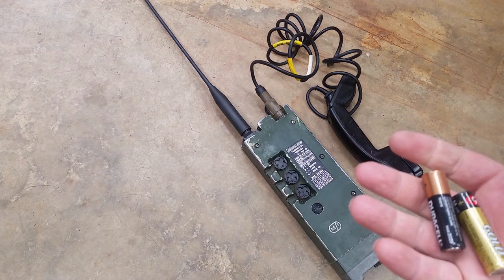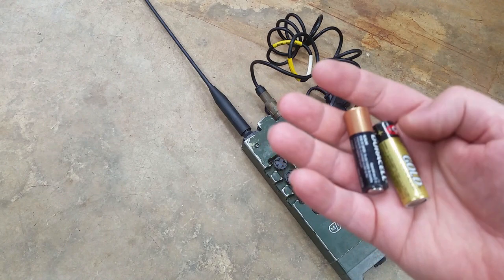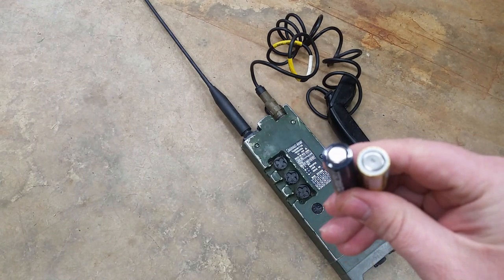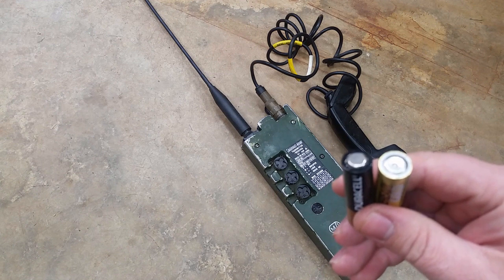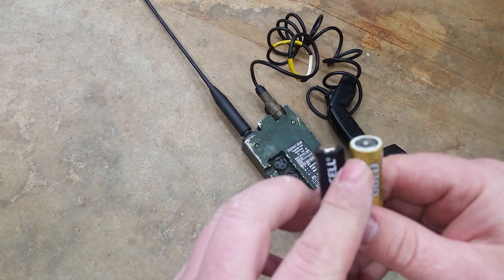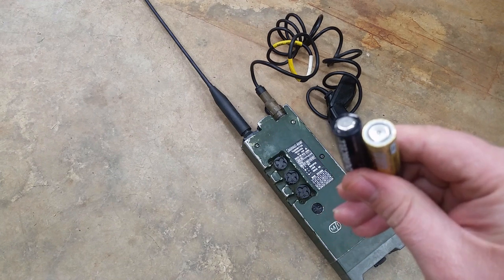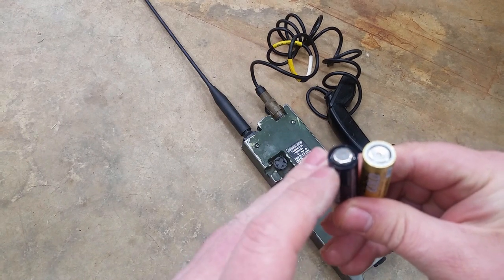First things first, if you've got a non-working cassette, you need to look at your batteries. Here's two examples right here - you've got Duracell on one side and EverReady on the other. You'd think both of these would work, but that's just not the case in these cassettes. If you look at the bottom, the negative end, the Duracell has a raised flat surface, while the EverReady is depressed and has a little indentation. These EverReady batteries with the indentation sometimes you can get them to work, but sometimes they'll make you chase your tail. Just stick with a battery that has a raised, flat surface.